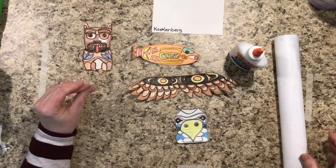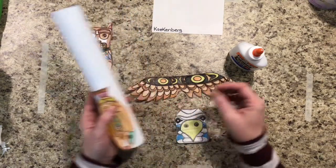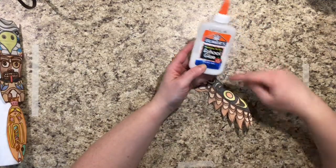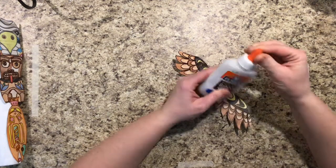Now it's time to glue our totem poles together. You need to think about what animals you want to go where, and before you start gluing, you actually need to take time to place them. After you're done figuring out where you want your animal parts to be placed, we're going to be using Elmer's glue today.